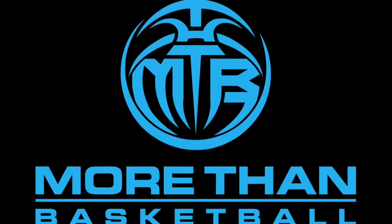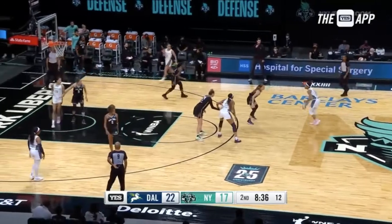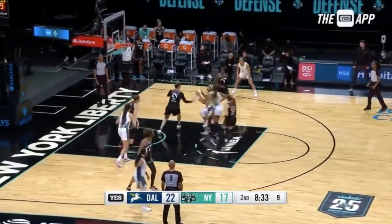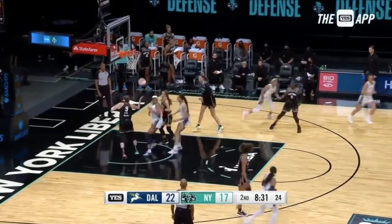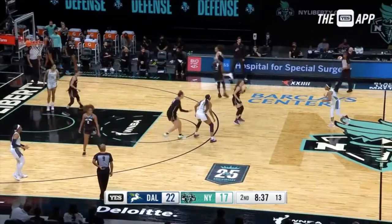Welcome to the shortest intro ever. I don't even know how to describe snaking a ball screen with words, so we're just going to get right into the clips and watch it. First things first, snaking the screen only works when your defender goes over the screen. The idea is essentially that we're using the screen so well that we can get that defender caught on our back and keep her behind us.